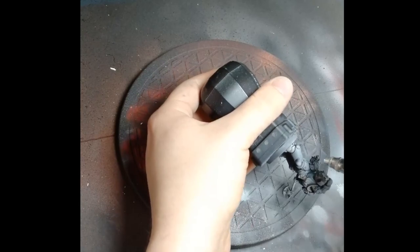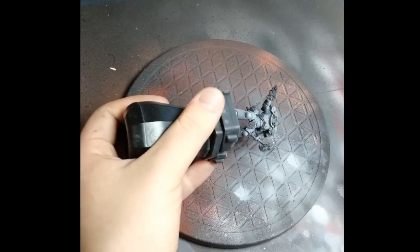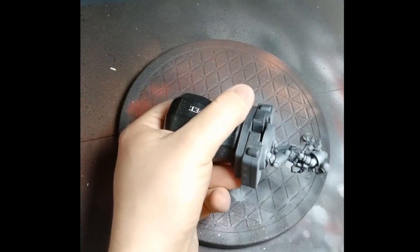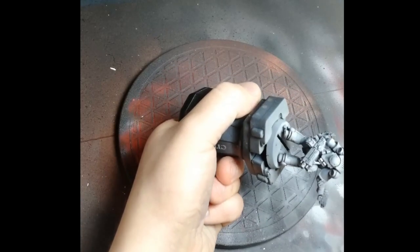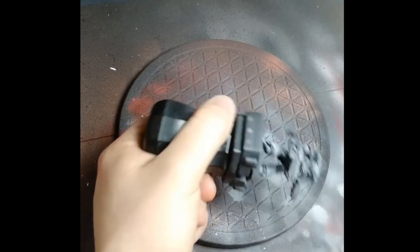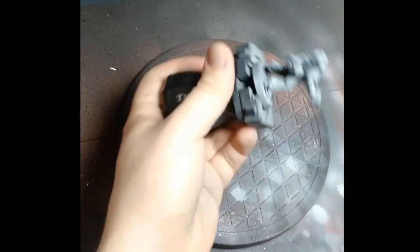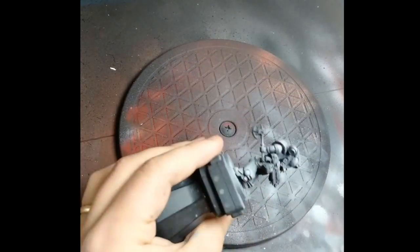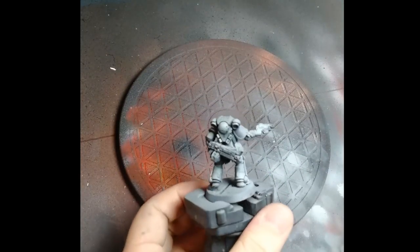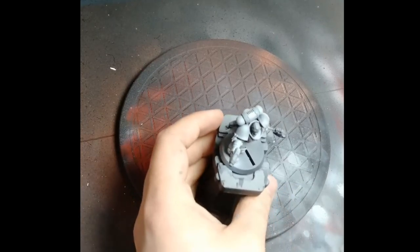This is targeted to the edges of the ankles and toes — really the highest points where light would hit the most. When painting miniatures, it doesn't have to be super realistic. In my style I don't aim for absolute realism — I aim to make it look cool. So wherever you think the highlights would look good, target them there.